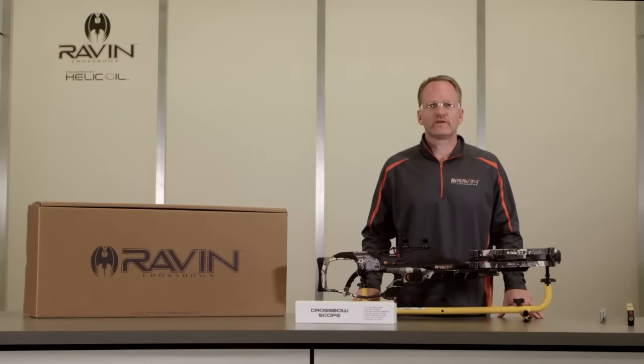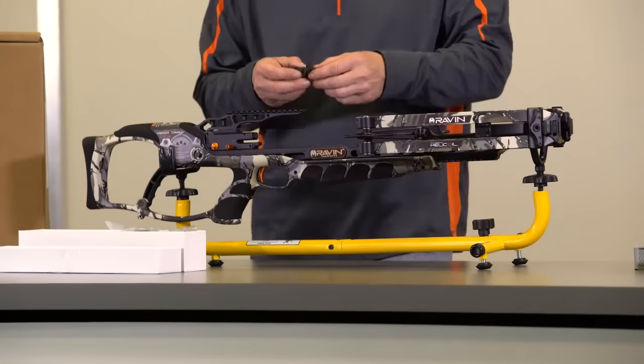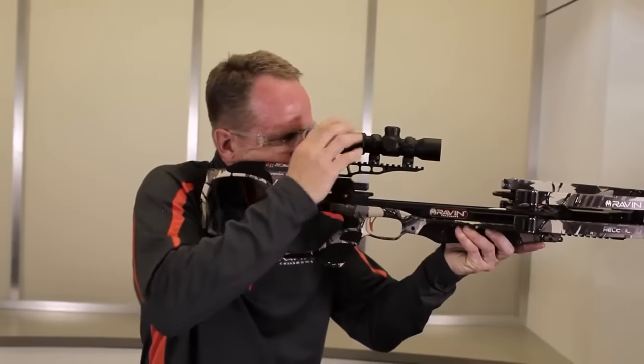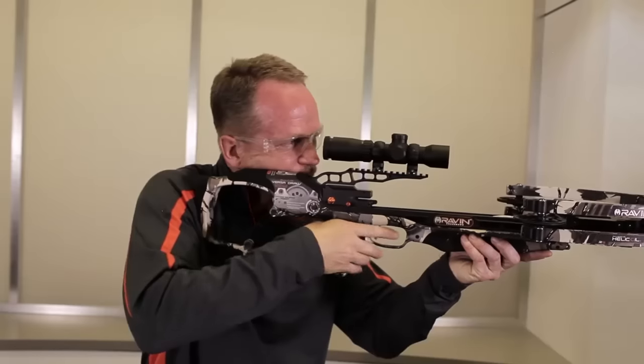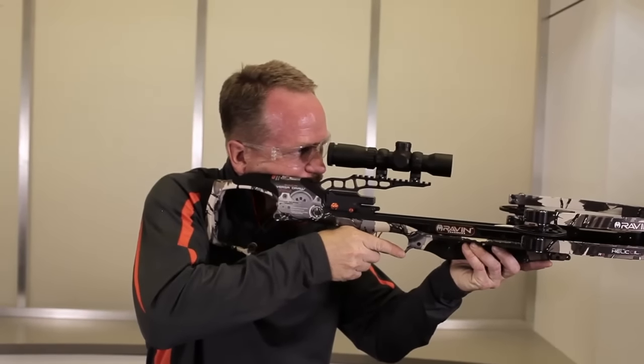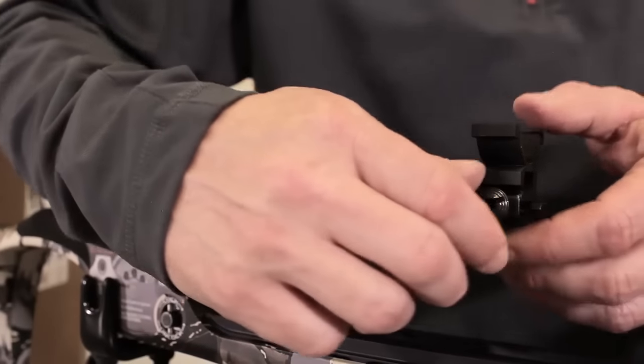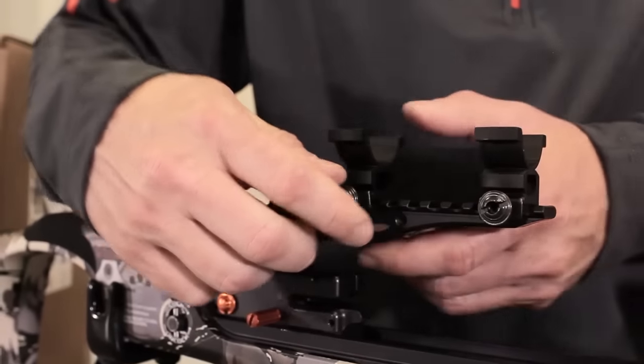We highly recommend that you have your scope mounted at your local pro shop. However, if you elect to mount the scope yourself, please use the following procedure. As a reminder, do not over-tighten the screws to avoid damage to the scope — doing so will void your warranty. Step 1: Attach the bottom rings to the rail approximately in the position shown, taking into account the proper eye relief of approximately 2 to 3 inches from your eye to the eyepiece when holding the crossbow in the shooting position. Lightly snug the screws on the bottom of the rings so you can still adjust them on the rail.